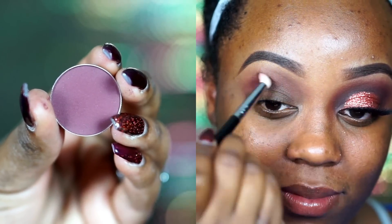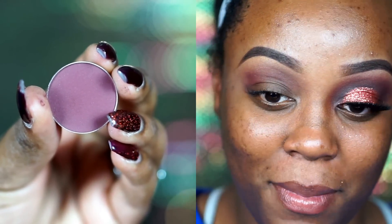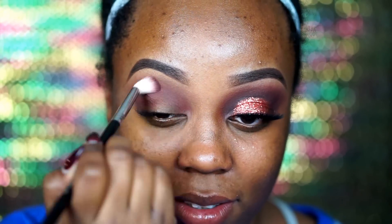Next I go in with another Makeup Geek eyeshadow — Cherry Cola — which is kind of very similar to Bitten, that maroon reddish color. I place it into my crease as another transition shade with a Sigma E35 tapered blending brush, working it from the inner corner to the outer corner.